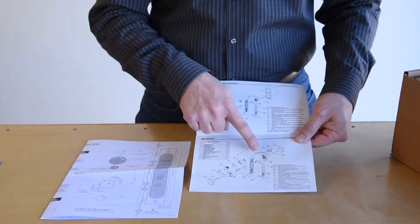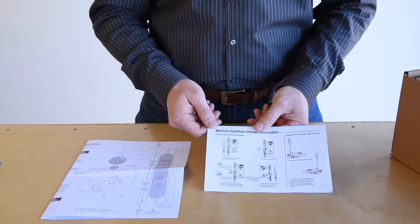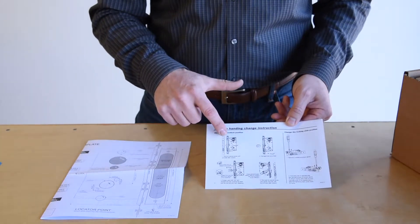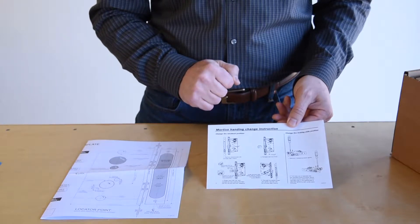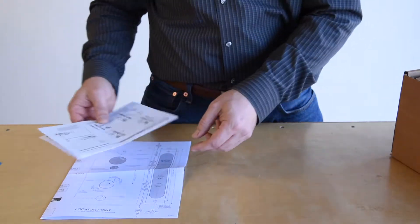Each step is numbered on the correct component in the diagram in order to install. On the back page you will find the field-handing reversing instructions, which simply require a small Allen wrench and a Phillips screwdriver. Simply follow these four easy steps and you shouldn't have any trouble reversing the lock in the field.